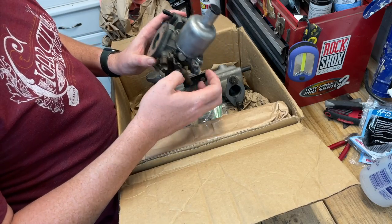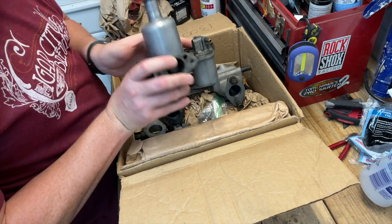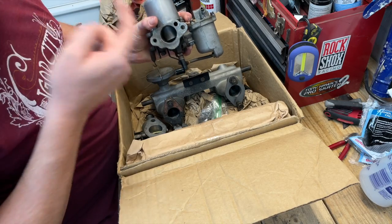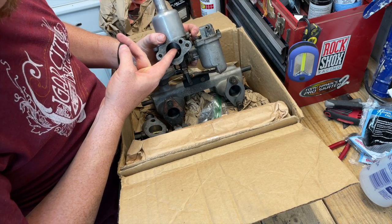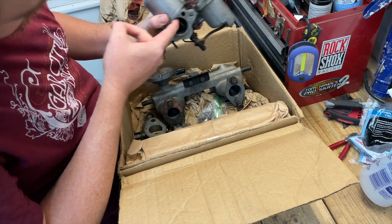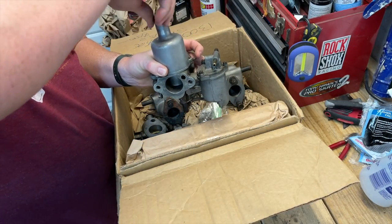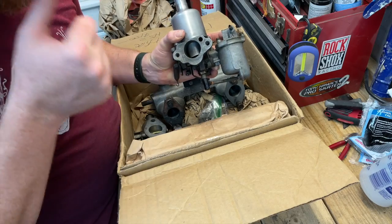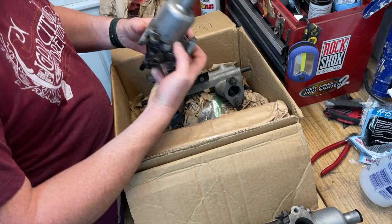I've never worked on these carburetors before so this is going to be all new to me. I've seen plenty of pictures though. So this is the float bowl where the fuel collects, and this is the actual carburetor itself — it's the CV carburetor, constant velocity. Essentially there's a damper in here that opens and closes as vacuum is created, which raises and lowers a metering needle on the inside. This is a dash pot — the dash pot gets filled with oil and it helps with the dampening of the piston inside.